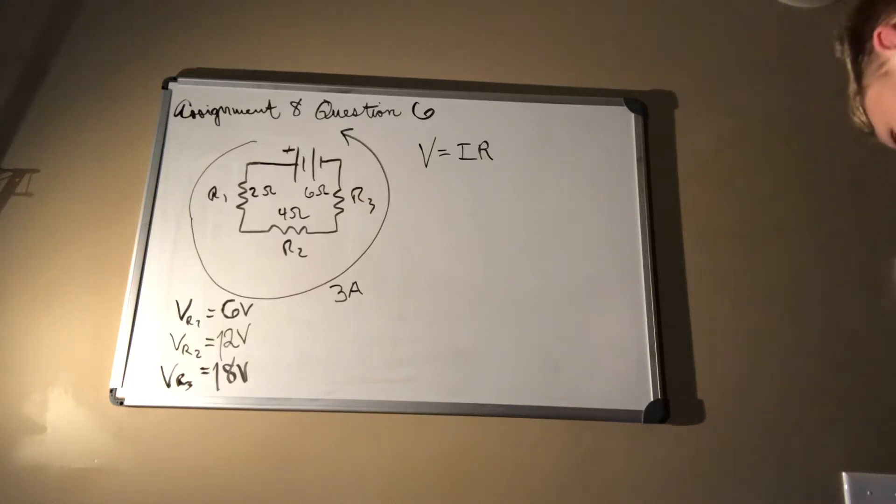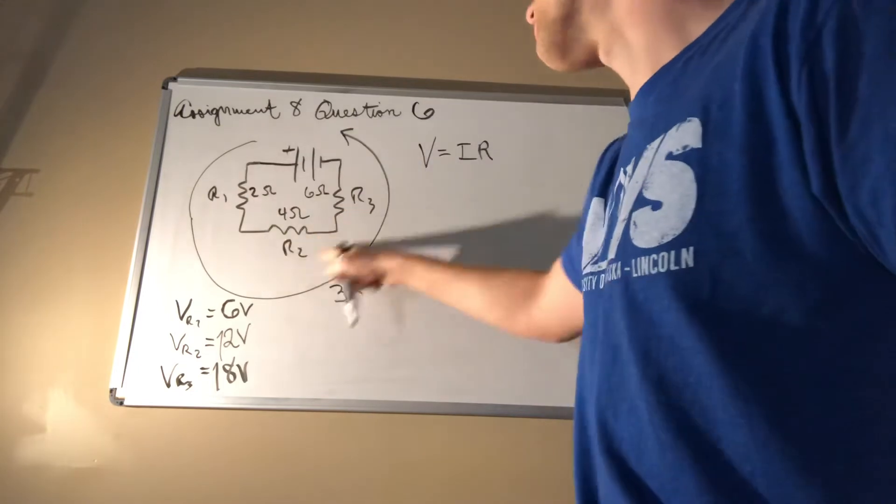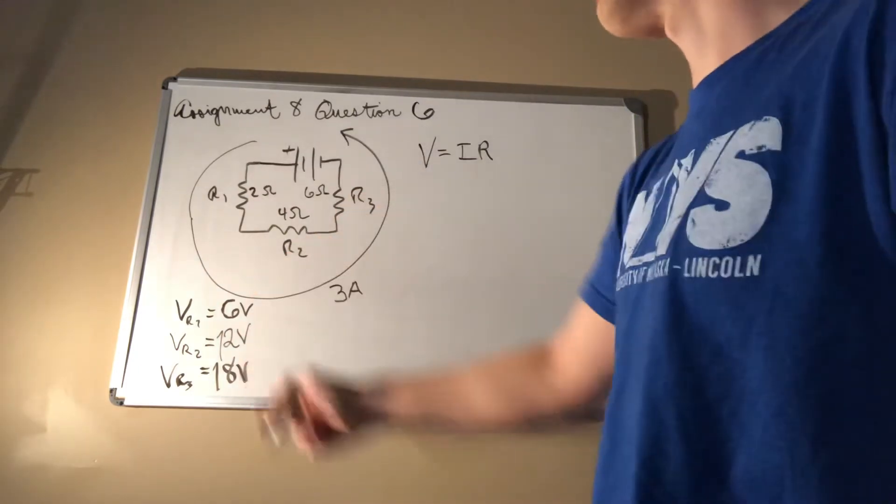Now question six. What is the source voltage? For this, we know that this has a potential of zero, this has a potential of all of these combined, so what do we need to do to find the source voltage?